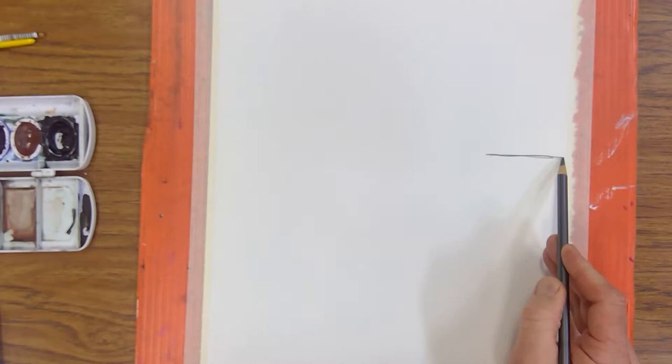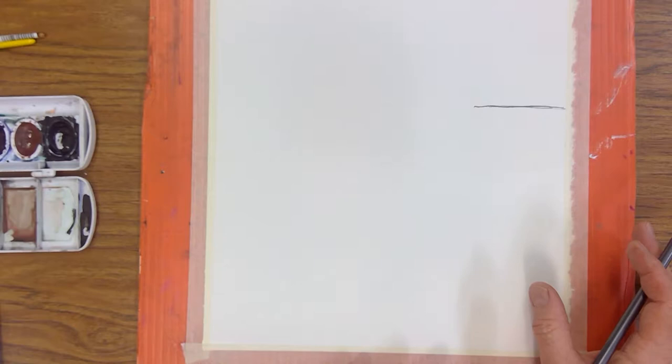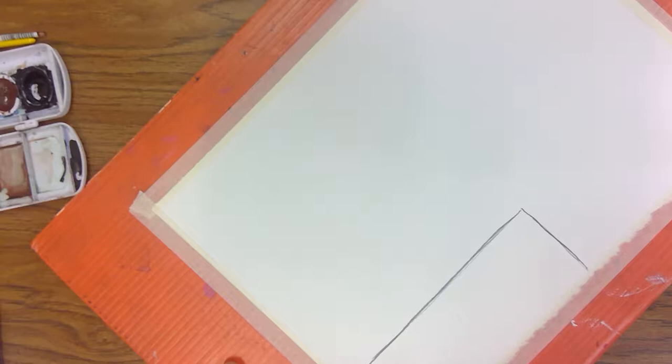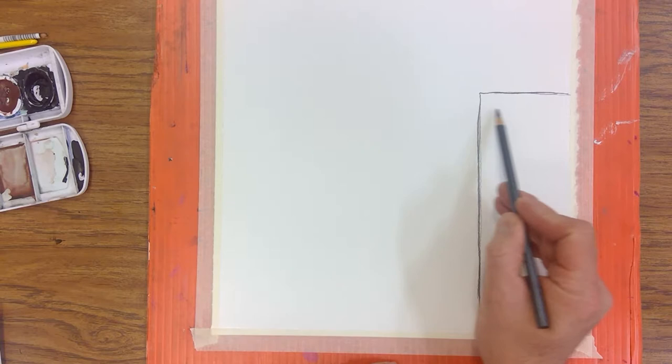I'm going to make this pencil line probably darker than I normally would so you can see it better on screen. Remember in watercolors you don't really want to see the pencil — you need it for a guide but you don't want to see it, so normally I'd make this just a little bit lighter. Most buildings we're going to deal with are going to be squares and rectangles, so my first building will sit here like this.